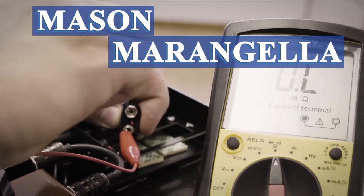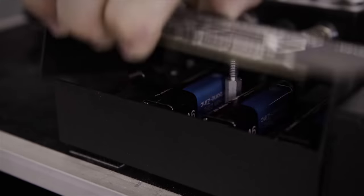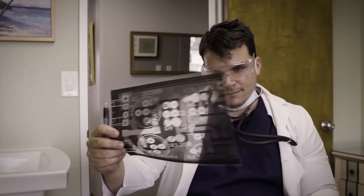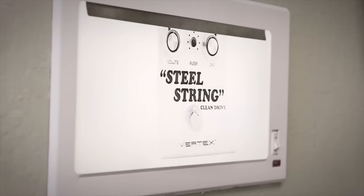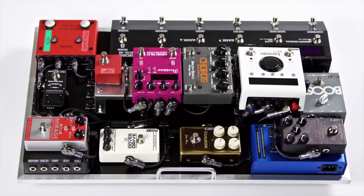My name is Mason Marangella. I build rigs for the industry's top professionals. Now I'm teaching guitarists how to build rigs like the pros with DIY tips, easy mods, and all the tricks of the trade. I am the Rig Doctor.